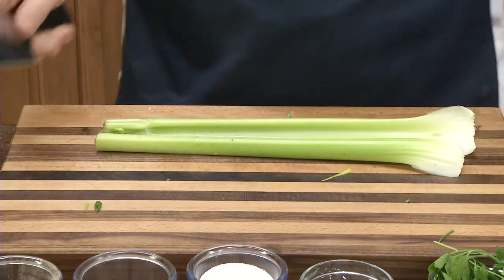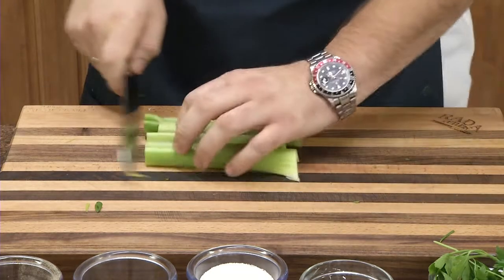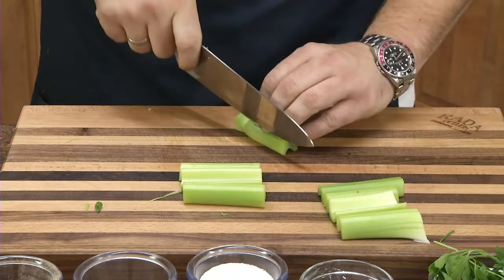Now for the celery. Make sure it's washed. Cut them into shorter pieces here.